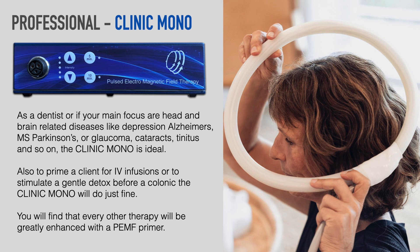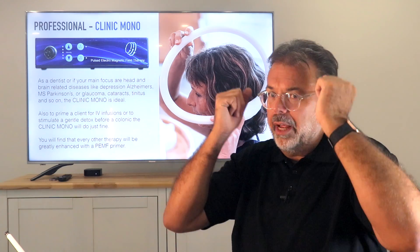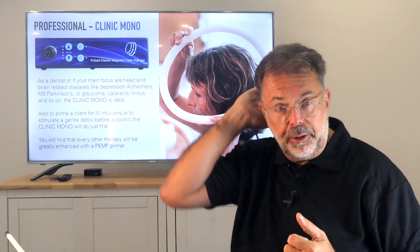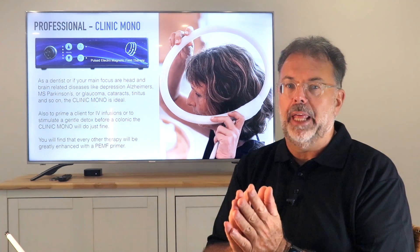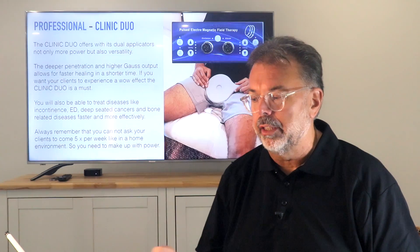If you treat mostly Alzheimer's, Parkinson's, dementia, MS, depression, or chronic fatigue — adrenals don't need a lot of kick. A small stimulus of 3,000 to 4,000 Gauss is powerful enough in the adrenal area, and in the same way around the head to treat the hypothalamus or different brain centers. So the Mono would be perfect for that. You don't need a stronger device.